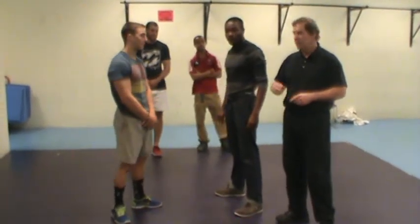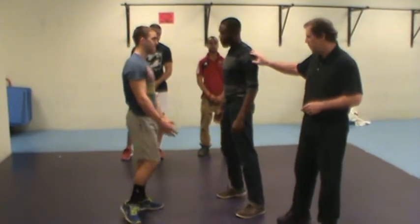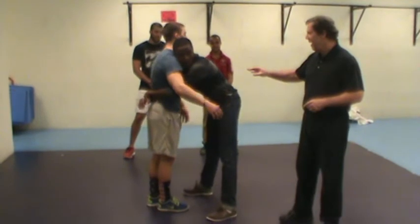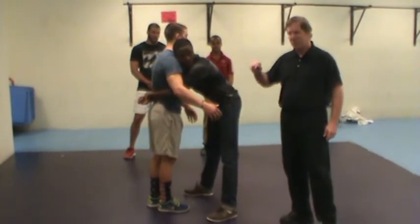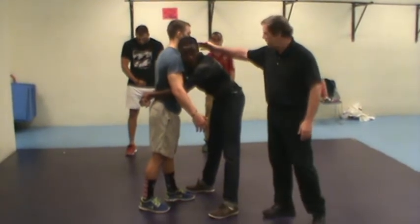This time we're going to look at a situation where the victim is being grabbed and the hands are free. Notice his head — when a person grabs, his head gets out of position.